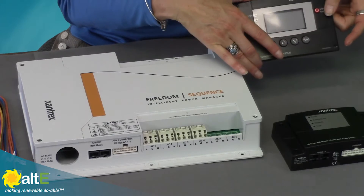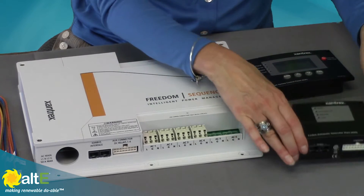Together with the Freedom SW Inverter Charger — and we already did another video on that, so check that out — you would connect it to the system control panel and your automatic generator start, and this gives you a complete power control system.